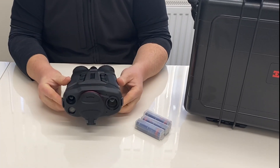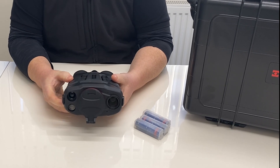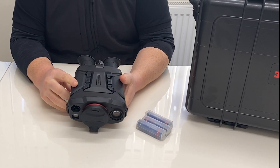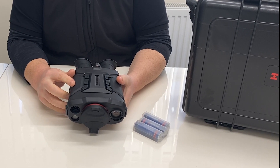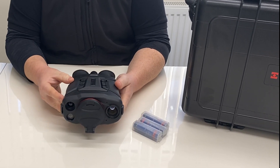This is the Raptor RQ50L Pro model, which has a 640 by 512 resolution sensor, 12 micron, and it's sub-20mK — so it really is a top spec sensor.